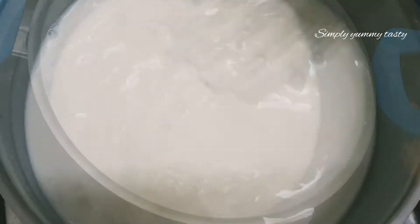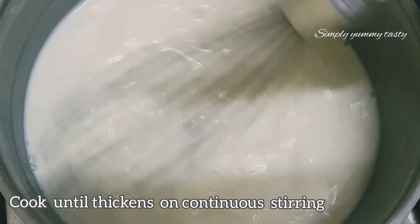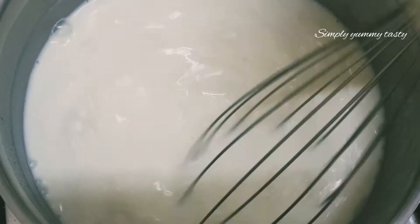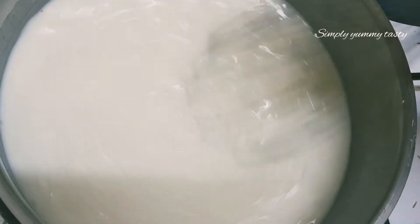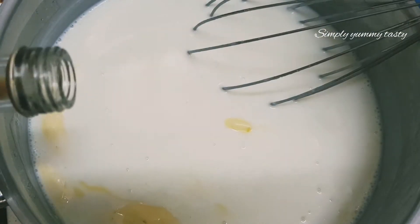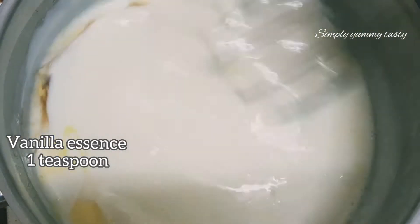Put the pan on a medium flame and mix it up. Add 10 tbsp of water and 1 tsp of vanilla essence.